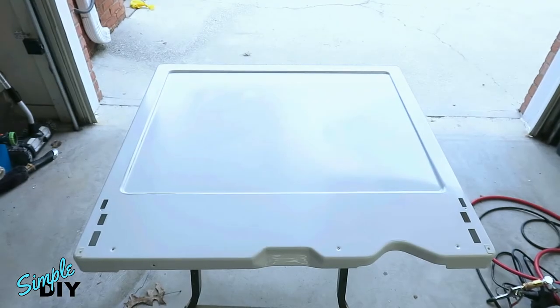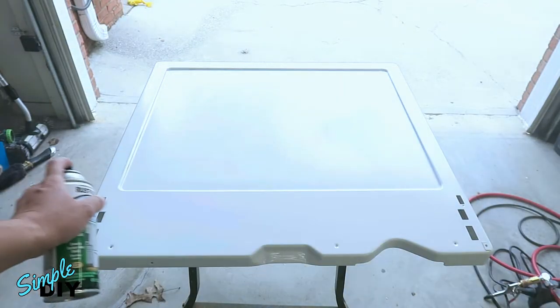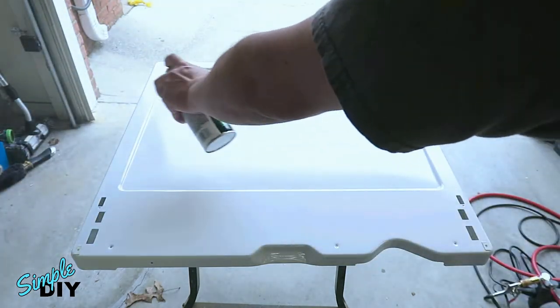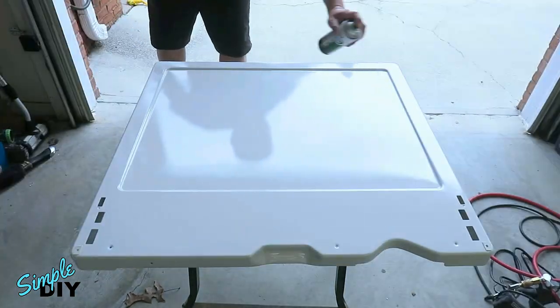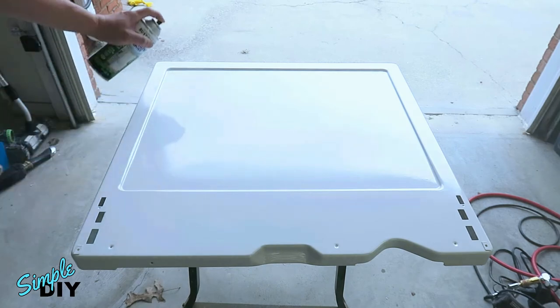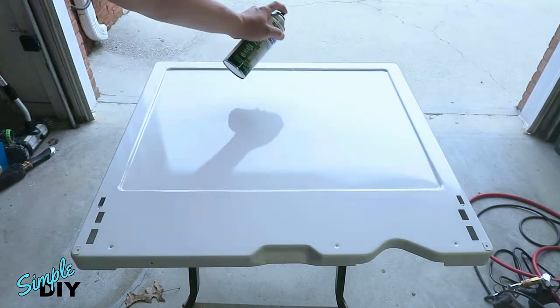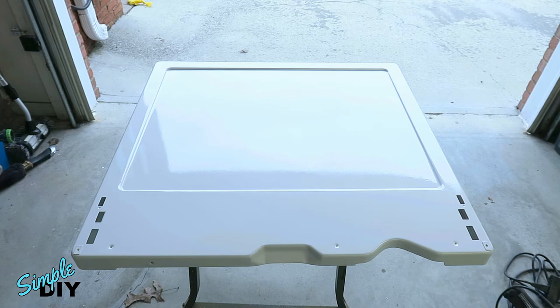It started raining outside so I brought it into my garage to continue painting. With this paint you don't need to wait 10 to 15 minutes between coats. It does come out rather thick. Once you have a nice even coverage, let it dry for five to six hours and then we'll reinstall it.